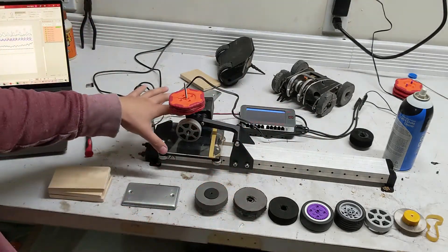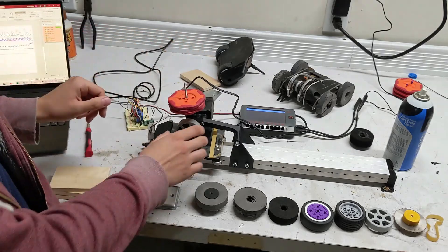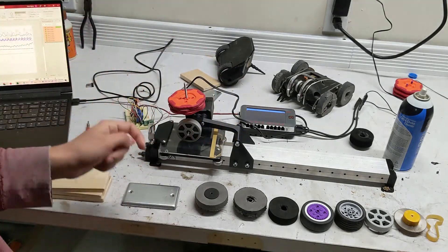So instead of doing that, I designed up this quick little traction dynamometer here. What it does is it lets us push down on the wheel with a set amount of weight and push it into a load cell over here, and that will give us the amount of force that this wheel is pushing with.